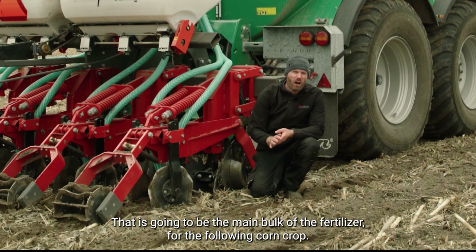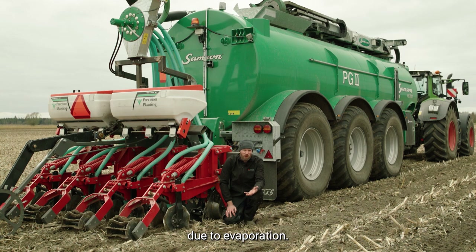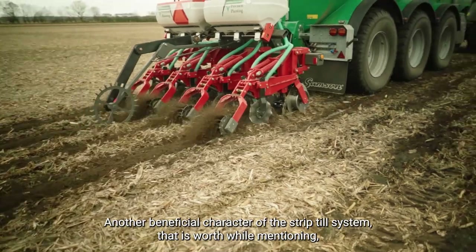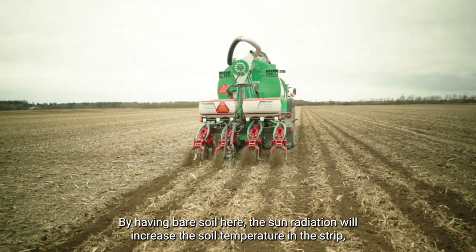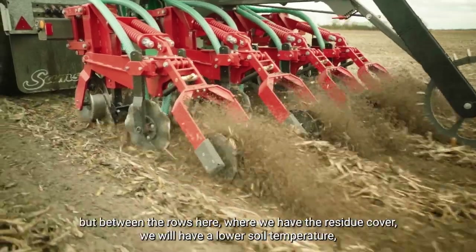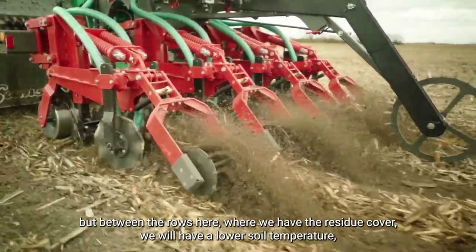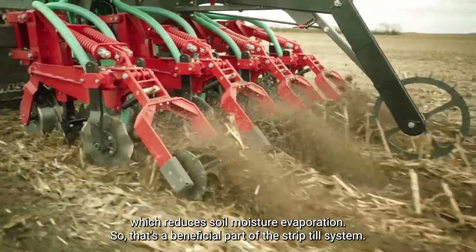That's going to be the main bulk of the fertilizer for the following corn crop. This large amount of residue on the soil surface is also beneficial for reducing soil moisture loss due to evaporation. Another beneficial characteristic of the strip till system worth mentioning is the soil temperature. Soil temperature is an important factor for corn growing, and by having bare soil here the sun radiation will increase the soil temperature in the strip. Between the rows where we have the residue cover, we generally have a lower soil temperature, which reduces soil moisture evaporation. That's a beneficial point of the strip till system.